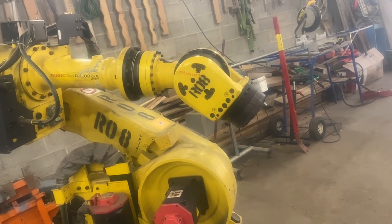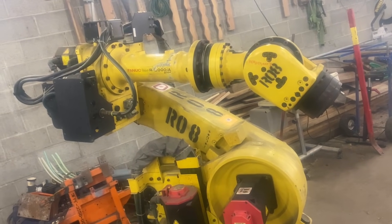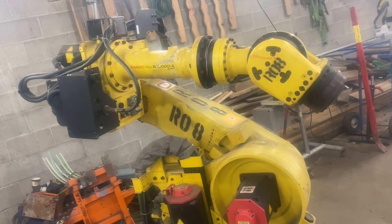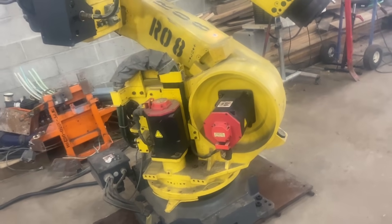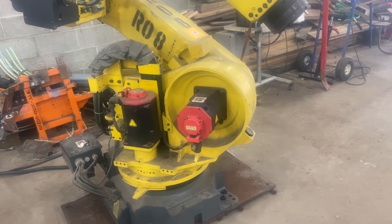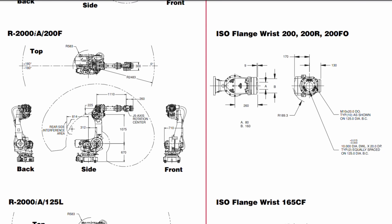It wasn't moving correctly. All the joints were moving, but not the right distances. That's when I noticed that the robot said R08 on it, but the controller says R13. I checked the firmware on the controller and it was wrong — I had gotten a controller from a 165F instead of a 200F. Since they have different gearing and joint offsets, there was no way it could have run the motors correctly.